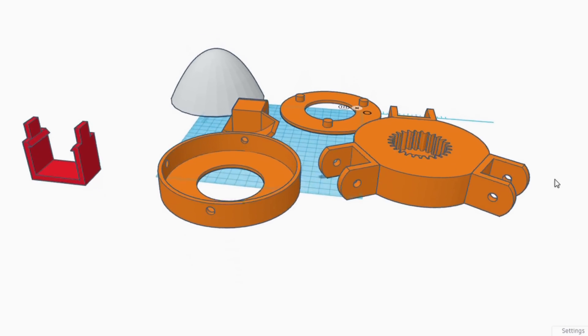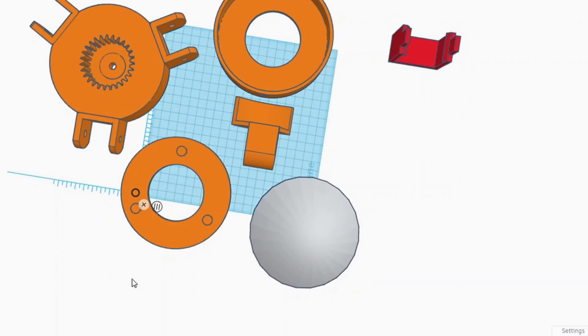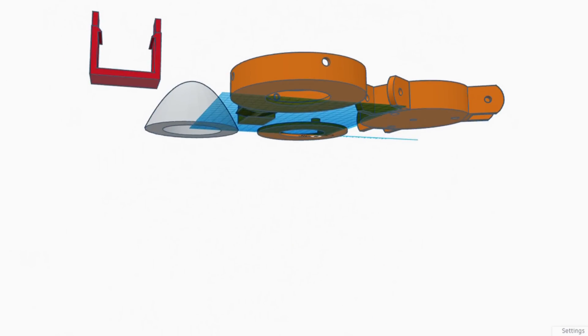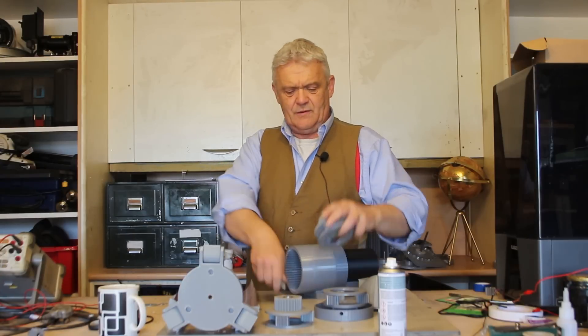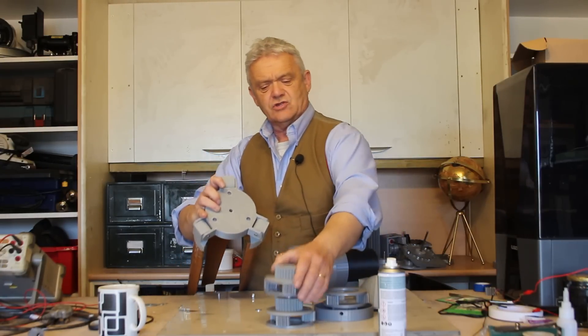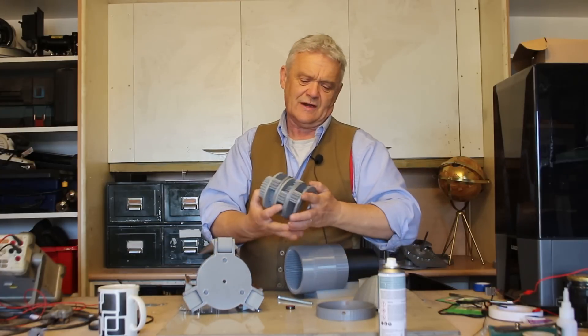I have of course prepared these in Tinkercad. If anybody wants those STL files, the link is in the description — they're freely available to anybody, and any improvements or changes you want to make to it please feel free. Now all we're really going to do is connect all these together in that stack of three that we did before, so it makes a stack of three like that.